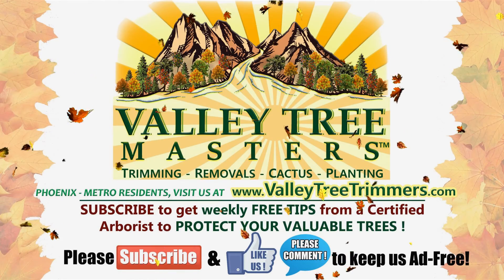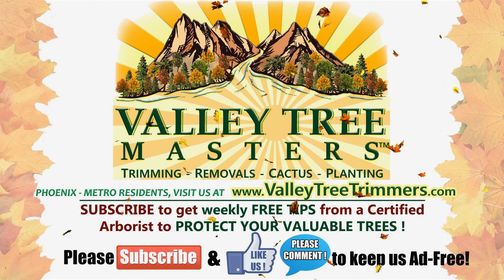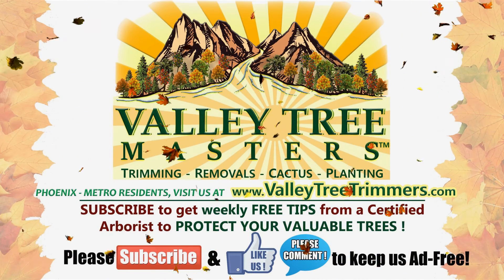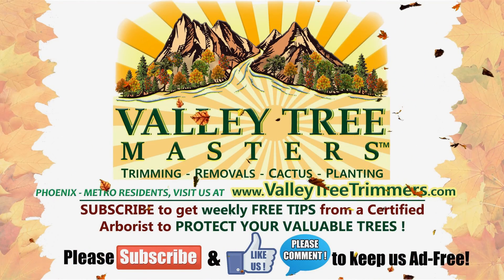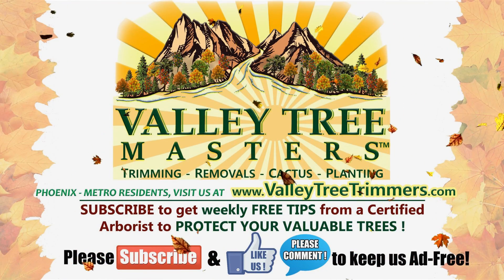If you have ash trees, large trees, or multiple trees on your property and you live in the Phoenix metro area, visit us on the web at ValleyTreeTrimmers.com. Thank you very much.